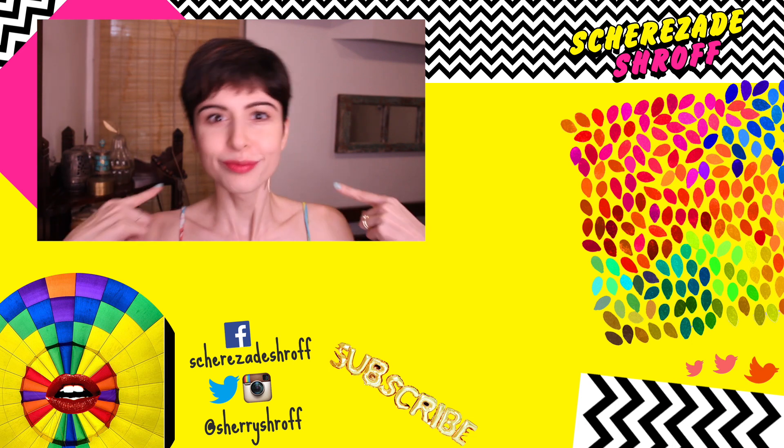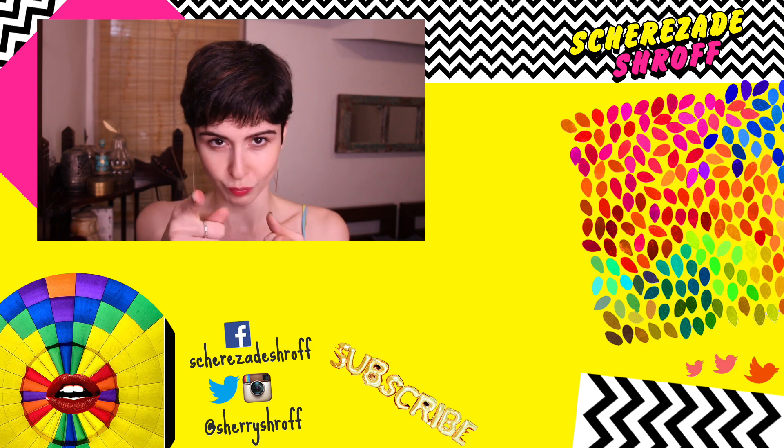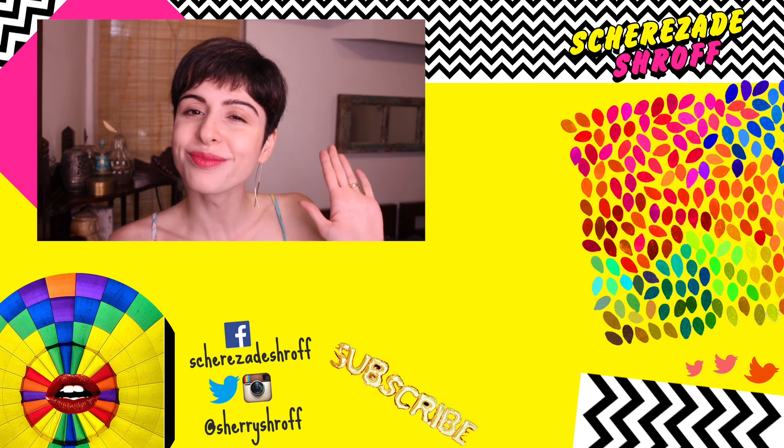If you like the look, make sure you give it a thumbs up and comment below with what you want to watch next in terms of makeup looks. I'll see you guys soon — bye!